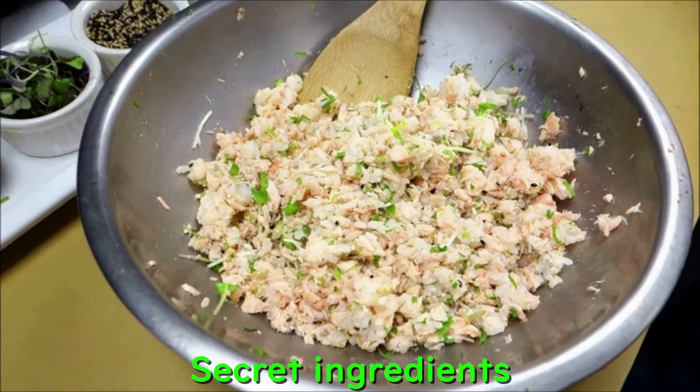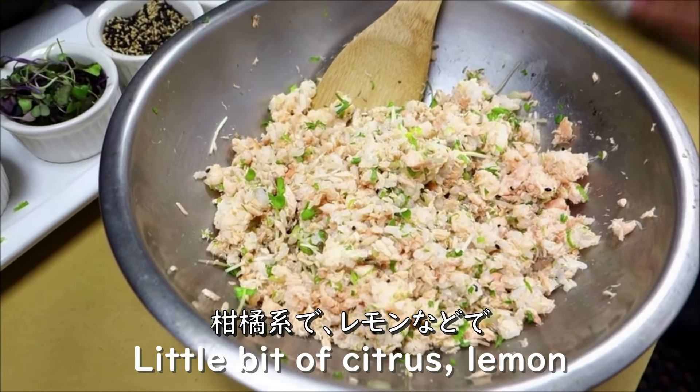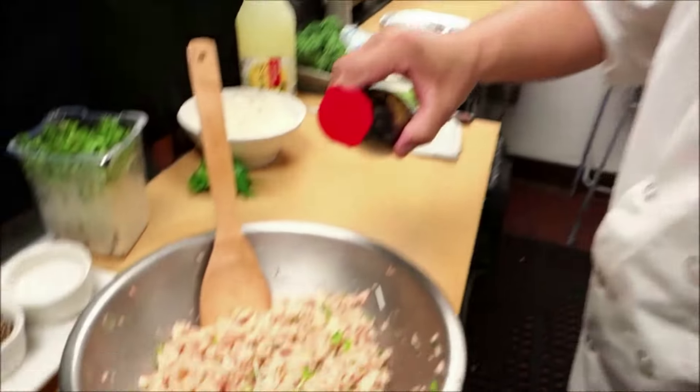That's the secret ingredient. If fans can't find yuzu, they can use a little bit of citrus or lemon juice — it's kind of citrusy. Or lime juice. And I'm going to add a little bit of soy sauce, just a little bit.